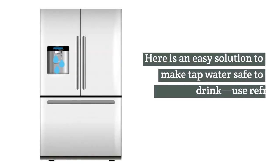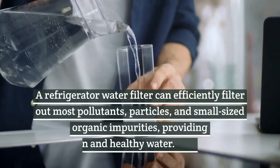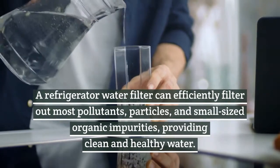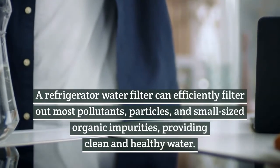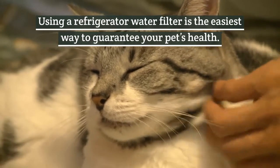Here is an easy solution to make tap water safe to drink: use refrigerator filtered water. A refrigerator water filter can efficiently filter out most pollutants, particles, and small-sized organic impurities, providing clean and healthy water. Using a refrigerator water filter is the easiest way to guarantee your pet's health.